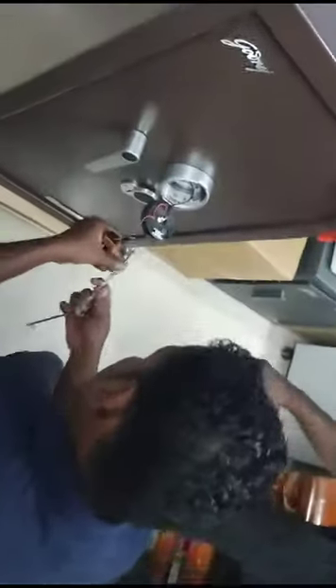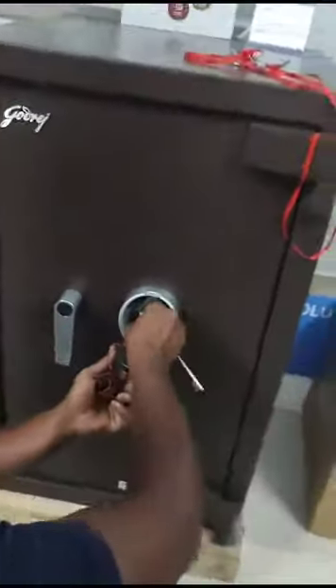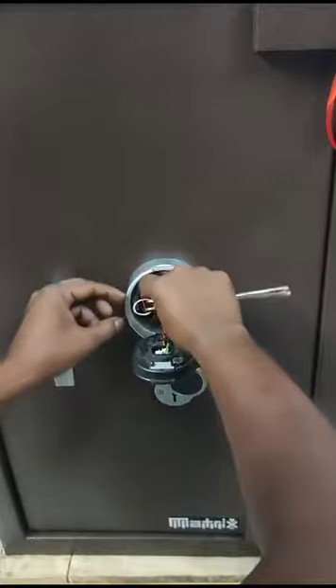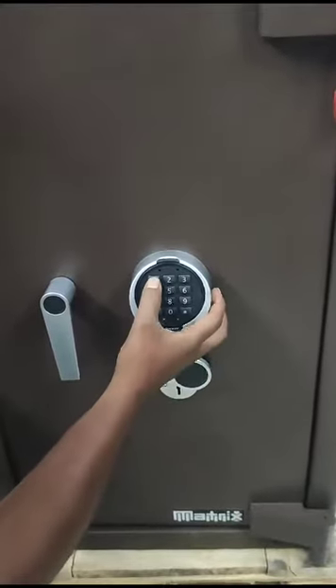Just open the electronic keypad. Inside you can find a keyhole. In the initial setup, you have to lock the electronic keypad lock. Now it is in lock condition and you can use the keypad.